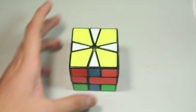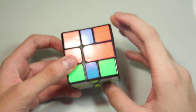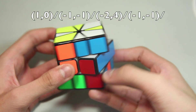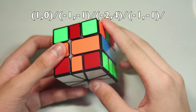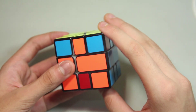Here's the next case. In this case, we just have all of the edges wrong. So you just do the first algorithm — this one — and then align, so just do U' and D, and then do it again. The finger trick is pretty simple, it's just that two times, and quickly it looks like this.